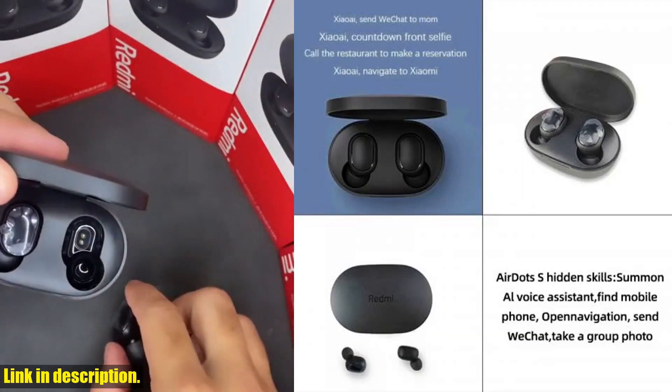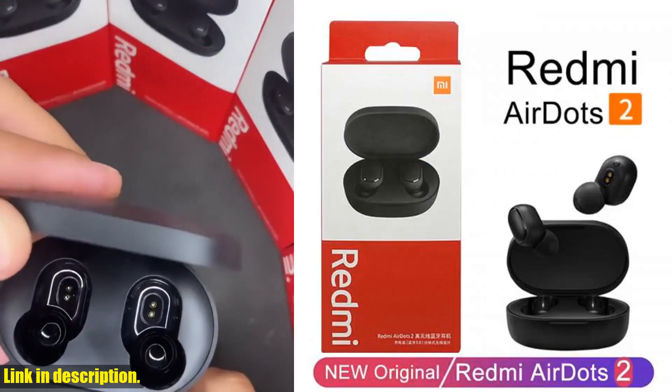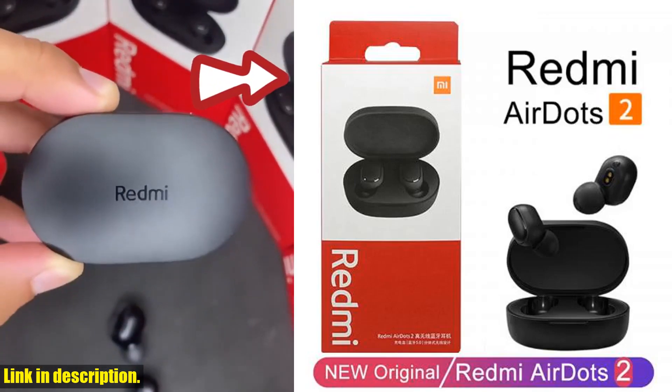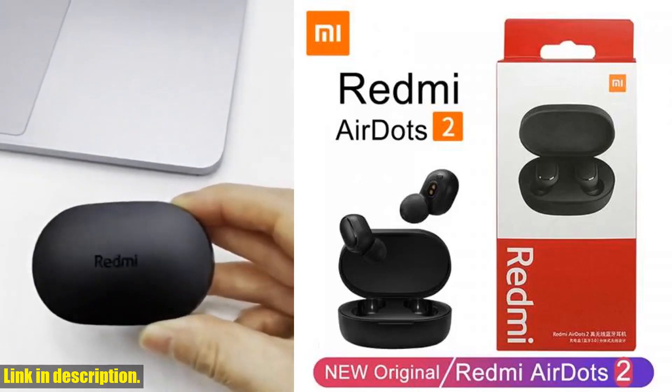First off, let's talk about the design. These AirDots 2 are sleek, stylish, and incredibly comfortable to wear. With a snug fit and a lightweight build, you'll be able to enjoy your favorite music or podcasts for hours on end without any discomfort.